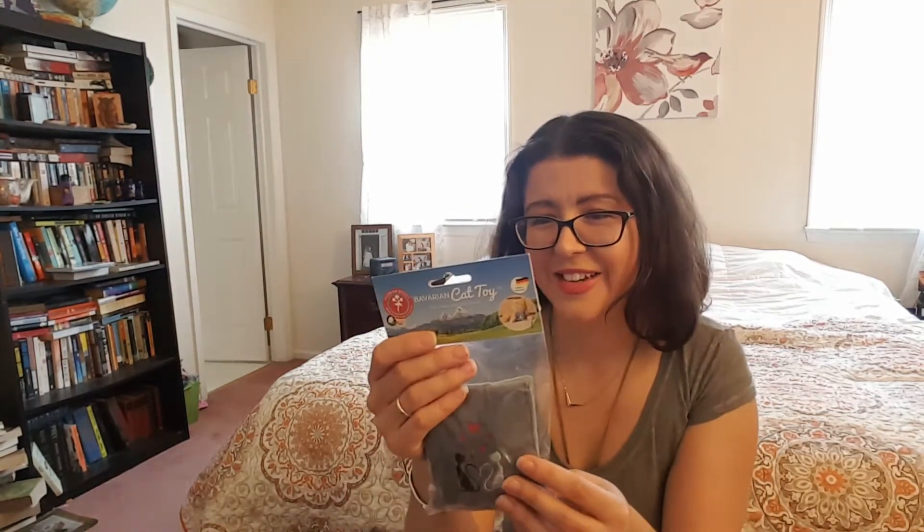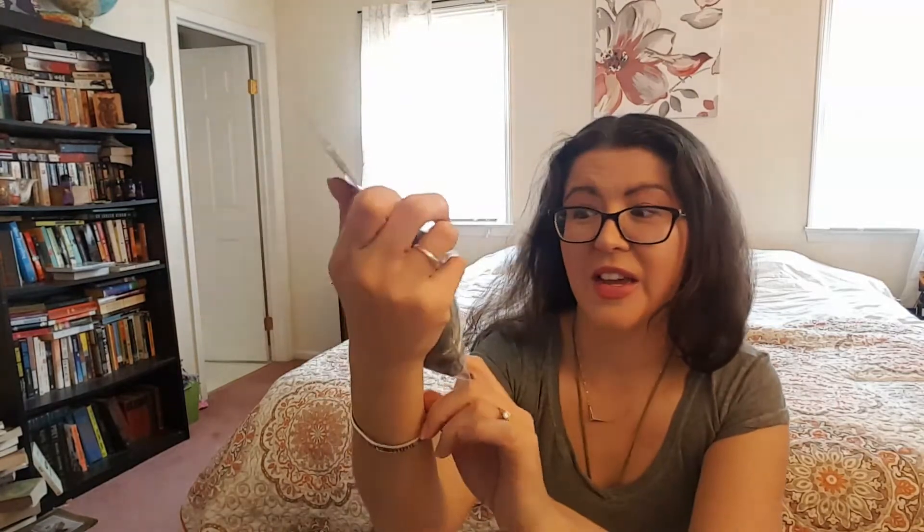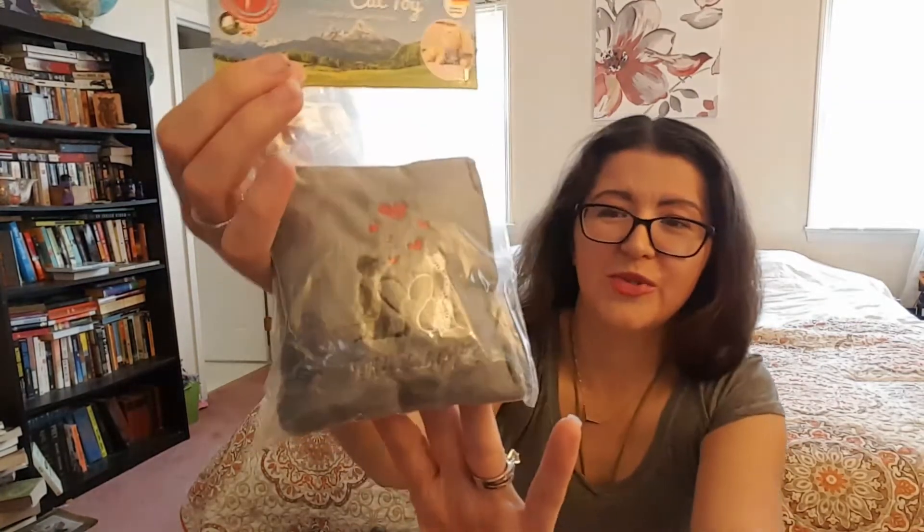This is a Bavarian Cat Toy. It has a Valerian effect — the smell cats can't resist — and it's made in Germany. It's got Valerian root, which is something people take to feel calm. It's kind of funny — maybe it's for like, if you have one of those cats. You know those cats. It says 'tree long one,' which is really cute. It's like crunchy. It's very cute.